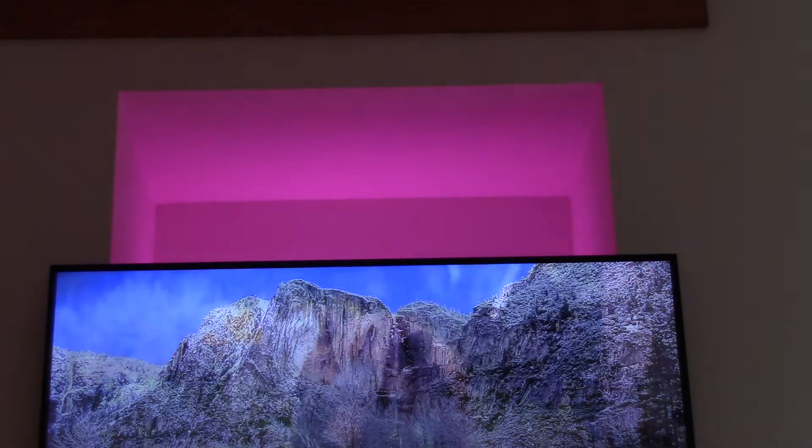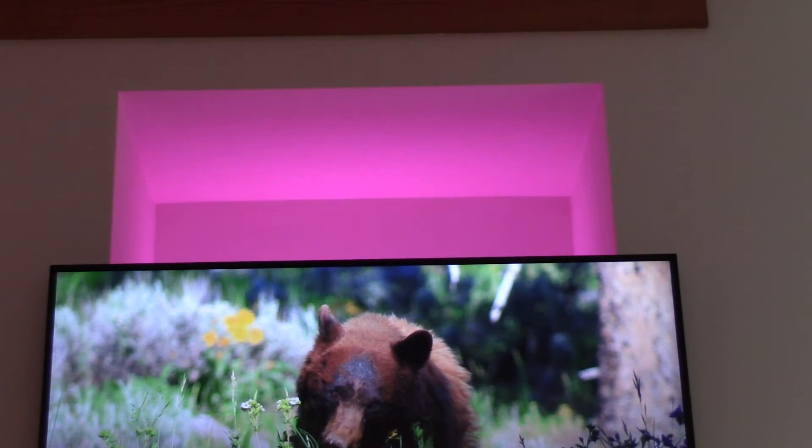Siri, set the TV backlight to cinnamon. — I couldn't find anything closer than chocolate. Siri, set the TV backlight to raspberry. — Raspberry, coming right up. Set the TV backlight to baby blue. — Baby blue, coming right up. Set the TV backlight to midnight blue. — Midnight blue, coming right up.